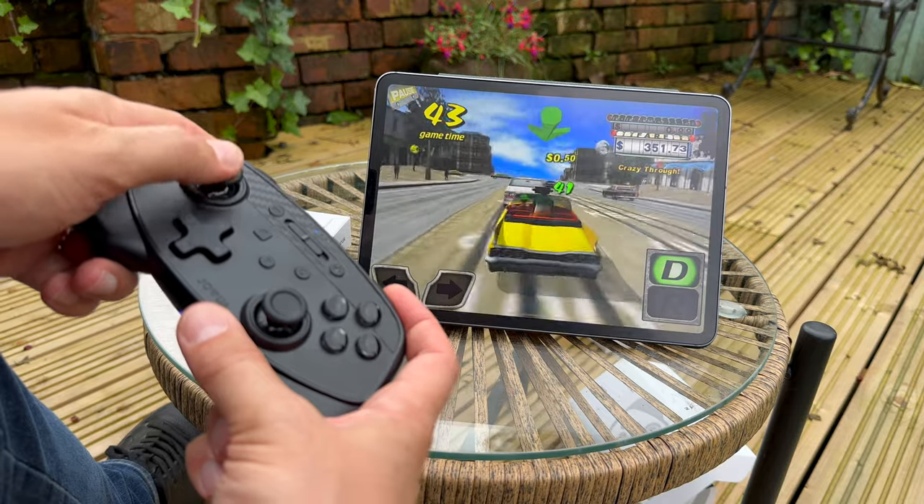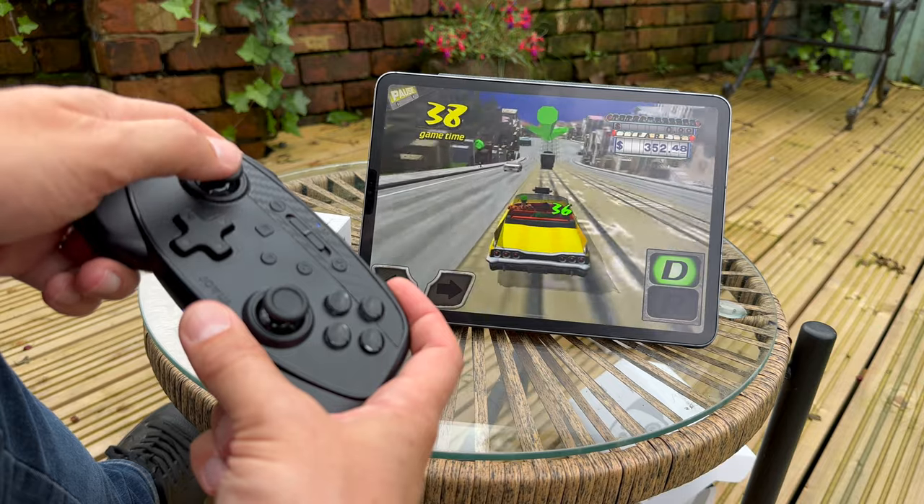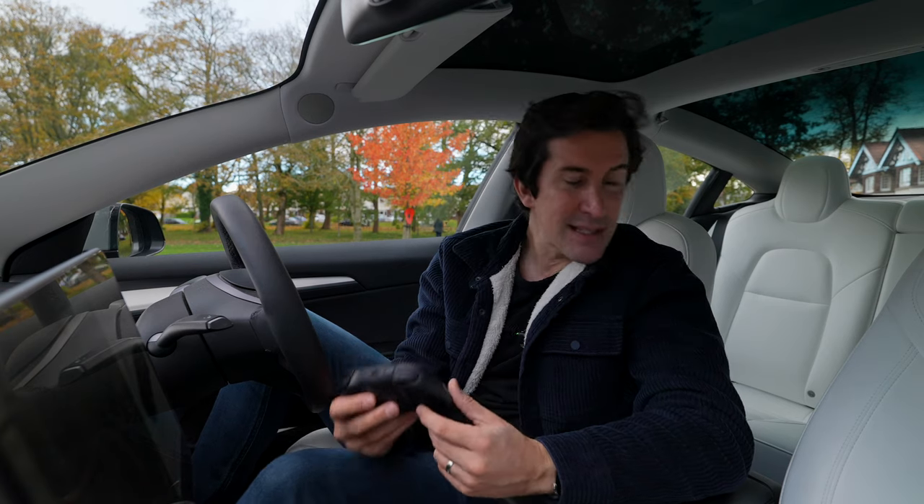If you've ever tried gaming on your iPhone, you'll know the on-screen controls are a little finicky. Just having your iPhone resting up and using a proper gaming controller is pretty cool — great for a driving game or something like Call of Duty when you're on the go.